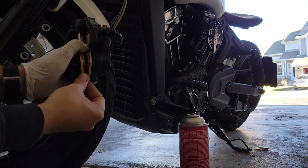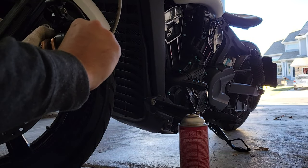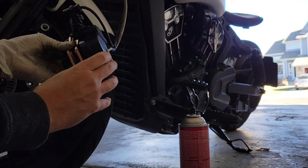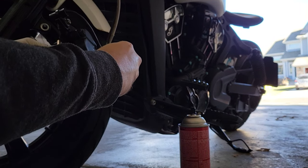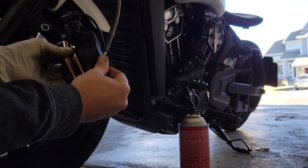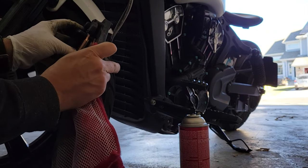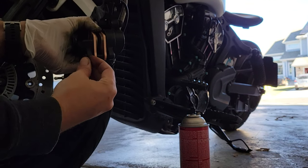If you can see back here, there's a notch that these ends go into, and that's what I'm trying to get accomplished here. One situated, and the other. I'm also going to clean off the ABS sensor while I'm here — because why not? Replace this little pin.